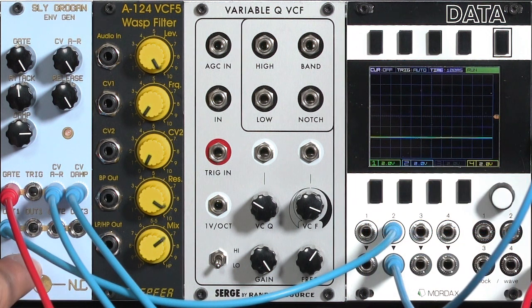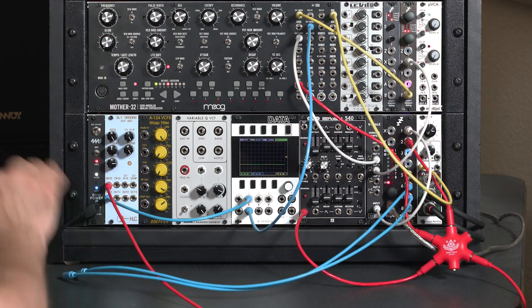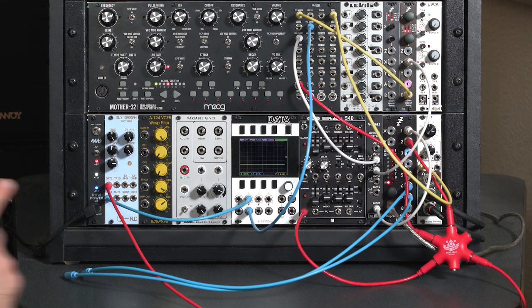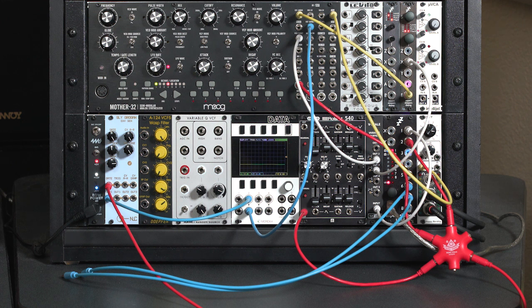Now, in addition to having this normal envelope out, it also has two additional outputs — two and three — which output not the entire envelope shape, but just a spike based on the initial leading edge of our gate or trigger. That's good for adding to normal envelopes just to add some more interest to them. So let's go ahead and play around with that.